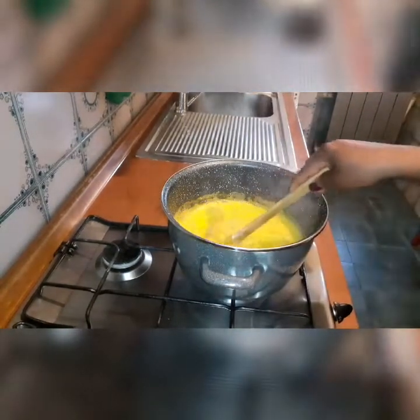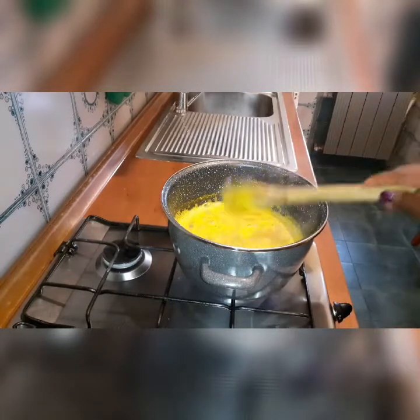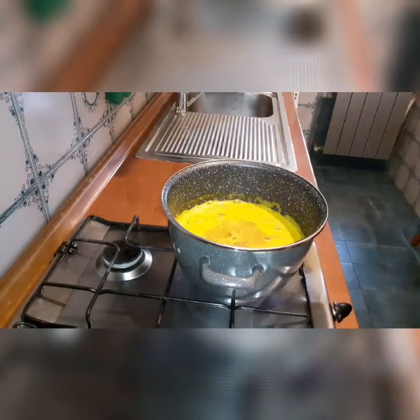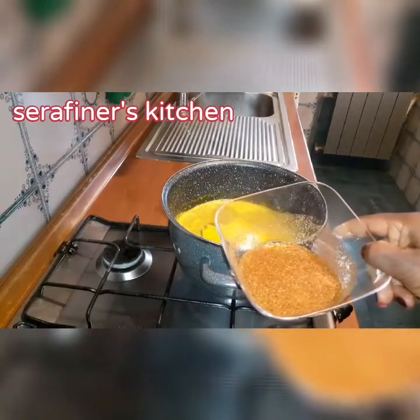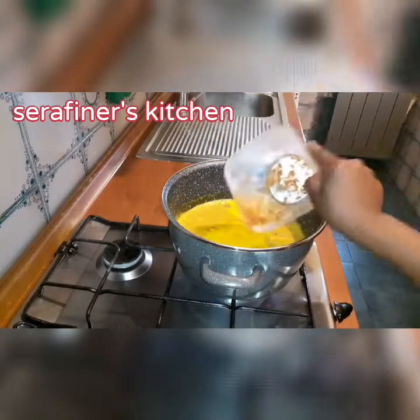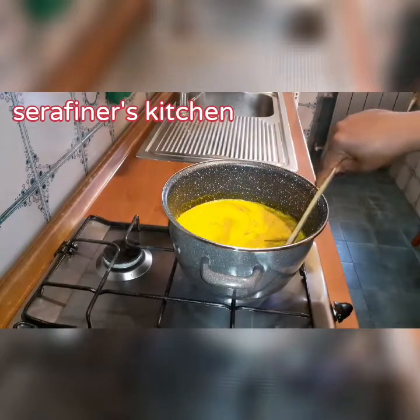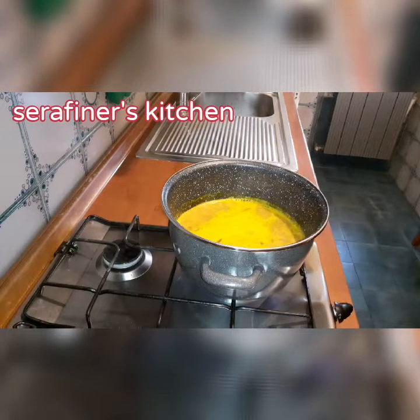Now I will be mixing. Now I will be adding my dry blended pepper. Now I will leave it to boil for some minutes and then I will be adding my meats.